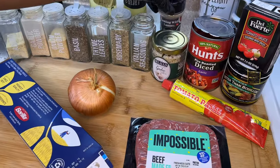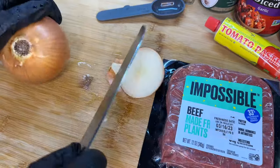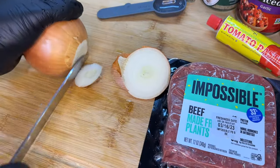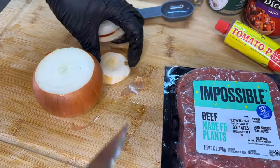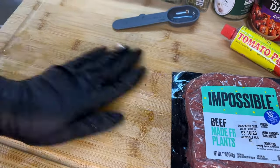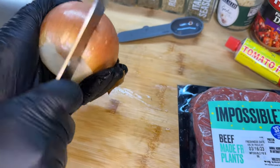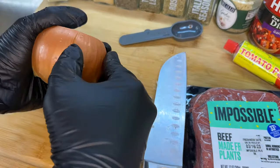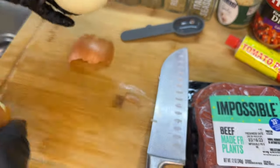First thing we're going to do is remove the top and the bottom of the onion, toss those parts, then take our knife and score the onion to remove the first layer. Once we're done we'll give it a quick rinse.